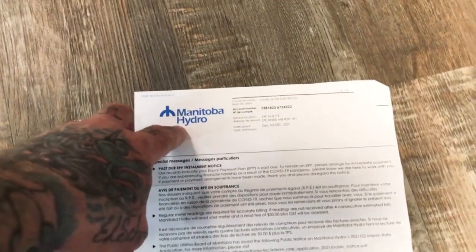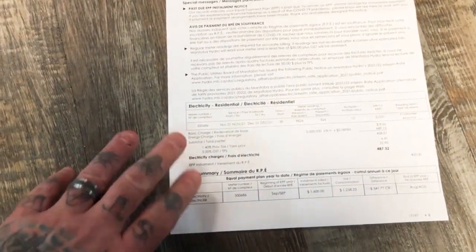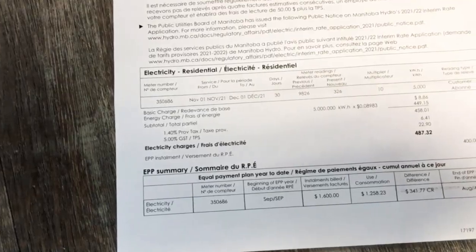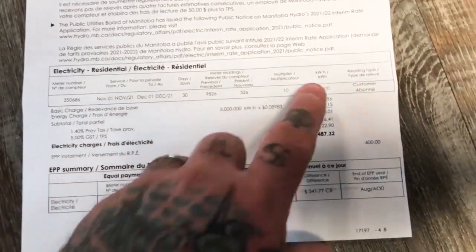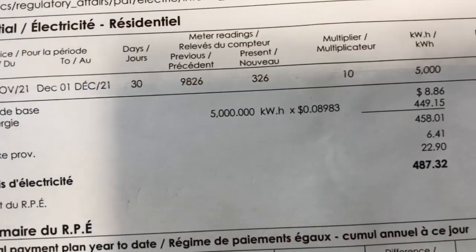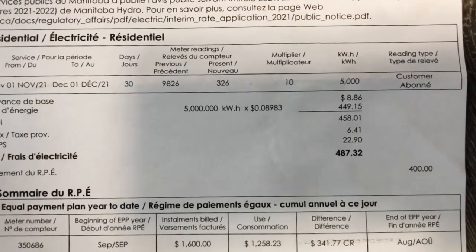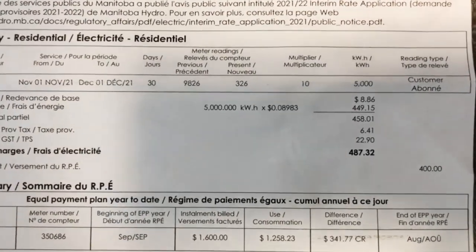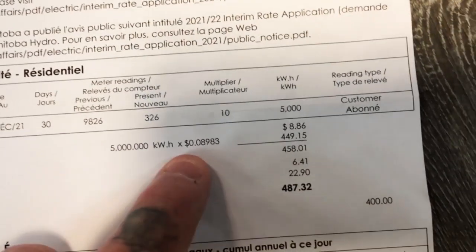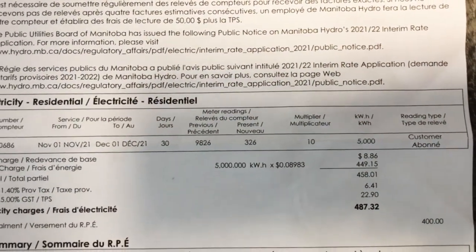My electrical bill says Manitoba Hydro. Manitoba derives all of its electrical energy from rivers and dams, which is why they use the term hydro. What you really want to start looking at on your electric bill is what it costs per kilowatt hour. This is from November's bill — going into wintertime, I'm heating animals outside in cattle troughs, so I use a lot more energy in winter than summer. As you can see, I used 5,000 kilowatt hours and I pay $0.08983 per kilowatt hour.